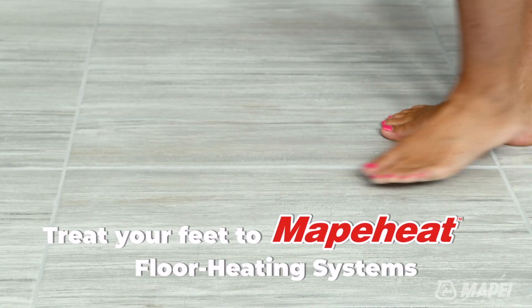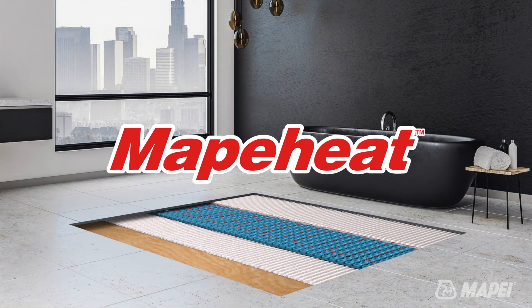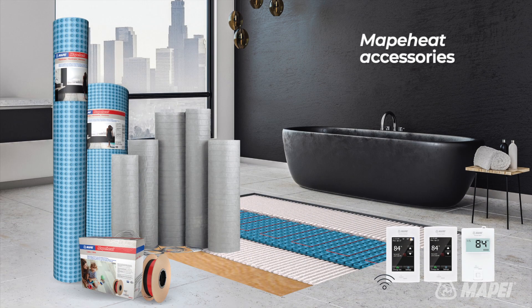Mapei now offers the most comprehensive array of radiant floor heating solutions on the market. Mapei's MAPAHEAT products are innovative solutions that include pre-wired mats, customizable membranes, cables, programmable thermostats, and a variety of accessories.